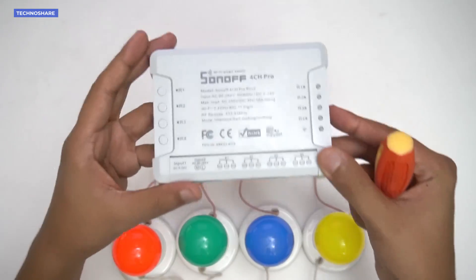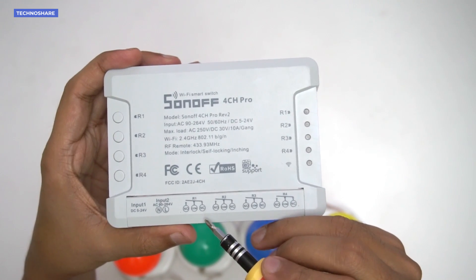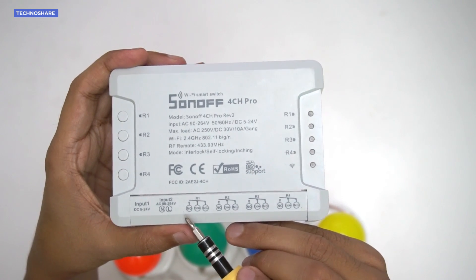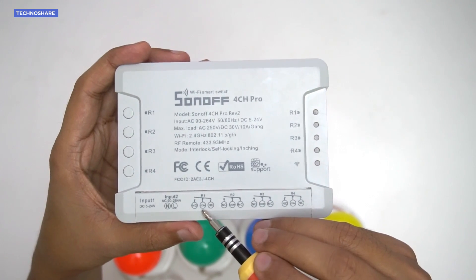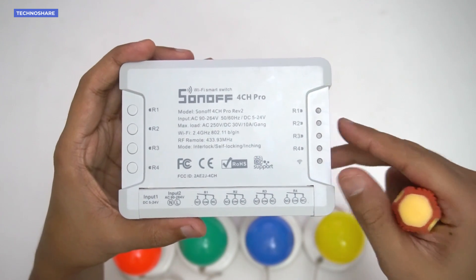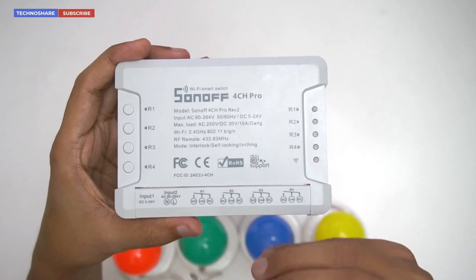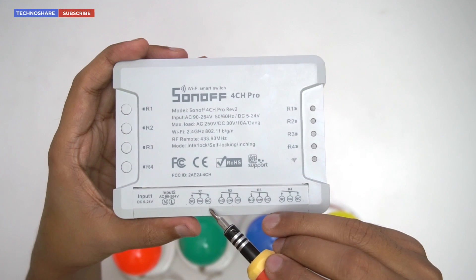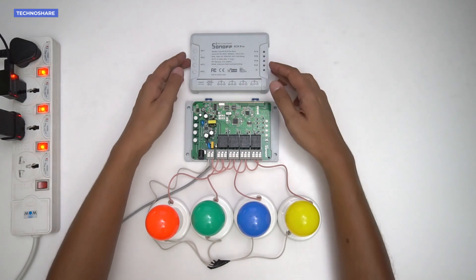As shown on the schematic diagram on the case, the middle COM terminal of each switch is by default internally connected to the last terminal, called NC. The first terminal, called NO, is always open. When you command the switch to turn on, the COM terminal disconnects from NC and connects to NO, completing the circuit. So any device that needs to be off by default should connect to NO, and any device that needs to be on by default should connect to NC.